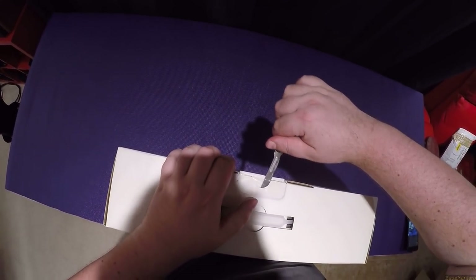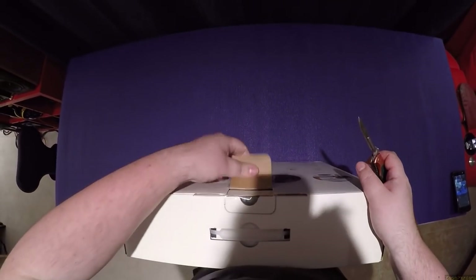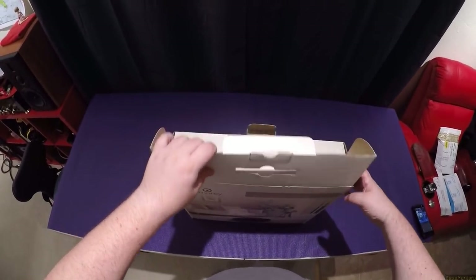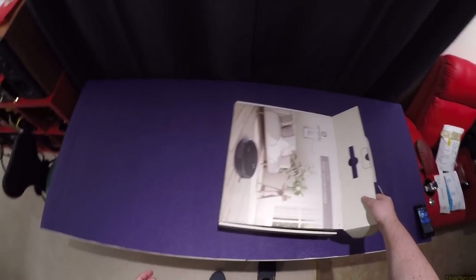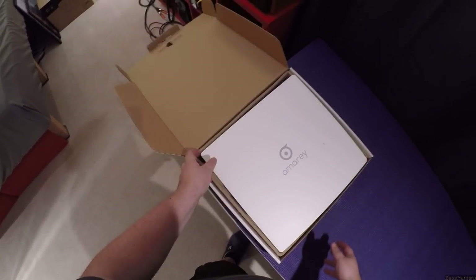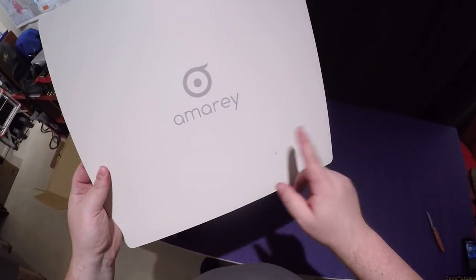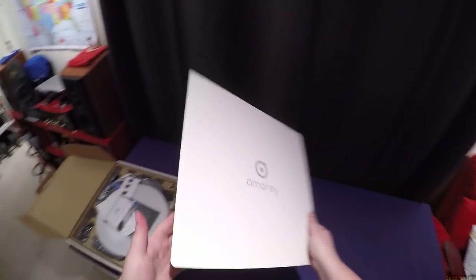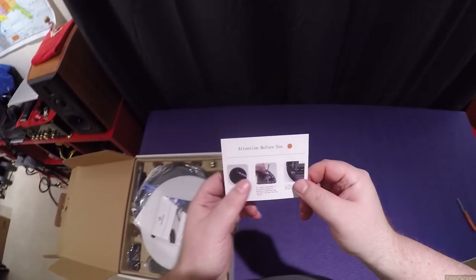I don't usually unbox here, but if you have an extra spare six-foot table, you unbox on the spare six-foot table. There's a couple pieces of loose cardboard — I'm not worried about those hitting the floor though, because I got a new robot vacuum.